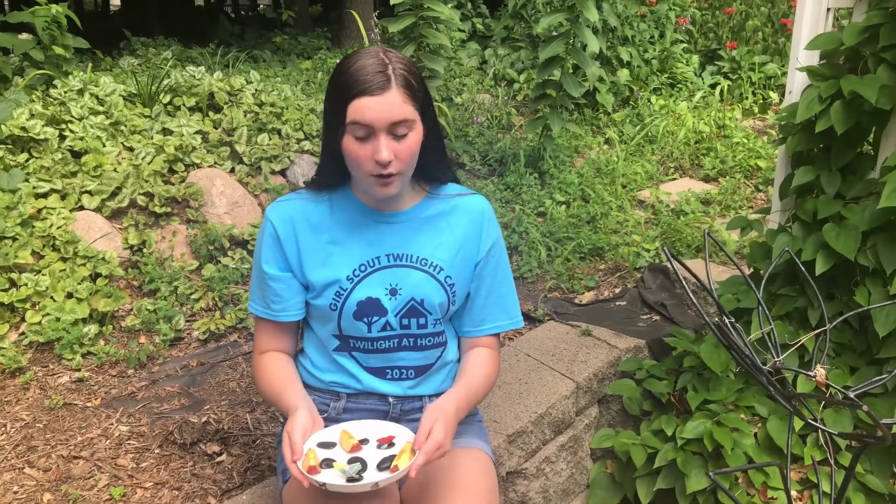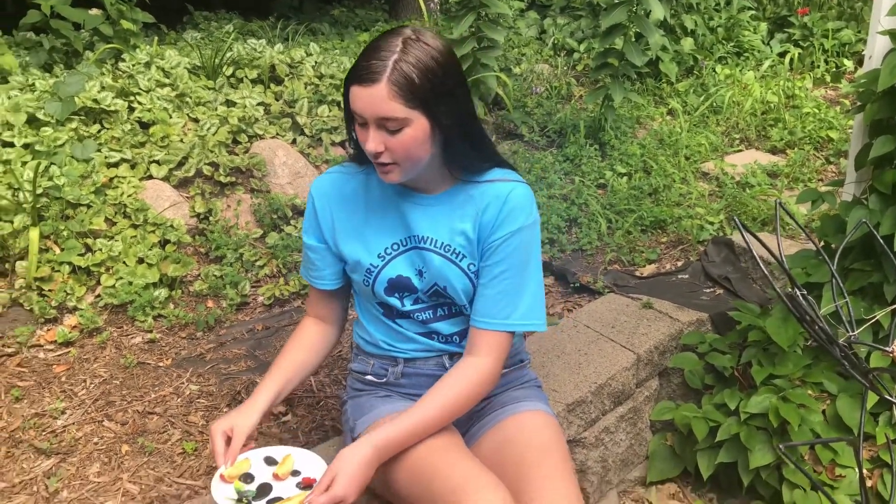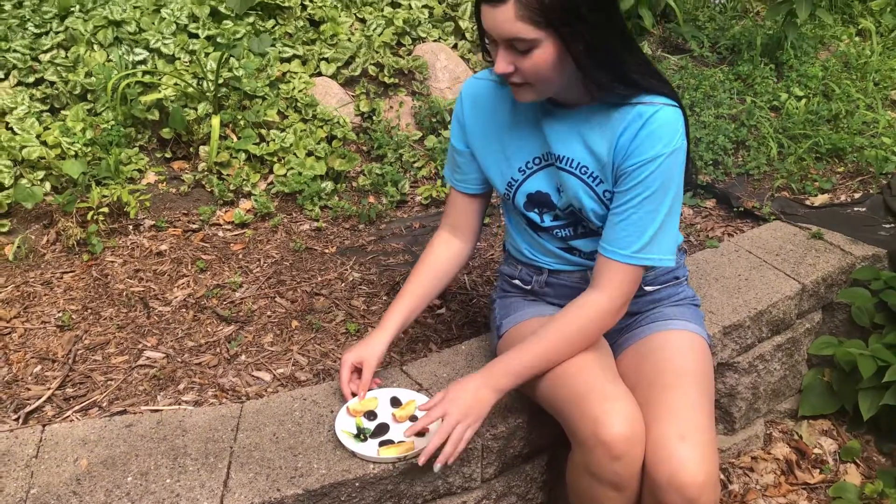After you finish, you're going to want to find a nice quiet spot in your backyard or front yard to place your butterfly feeder. Then wait and watch the butterflies come. Have fun!